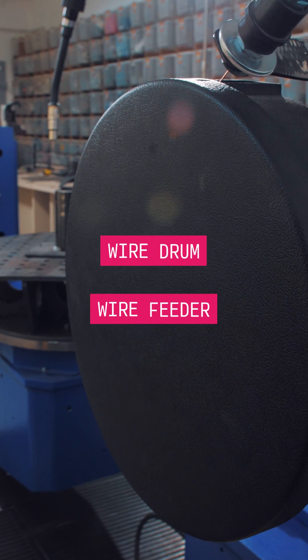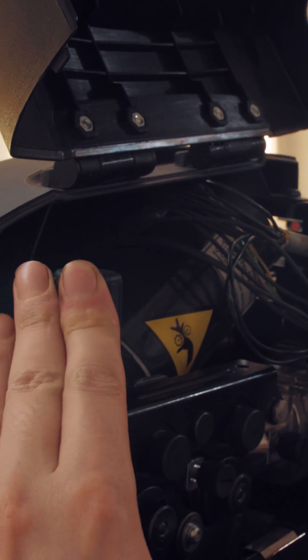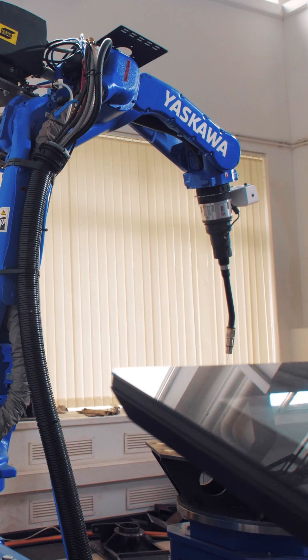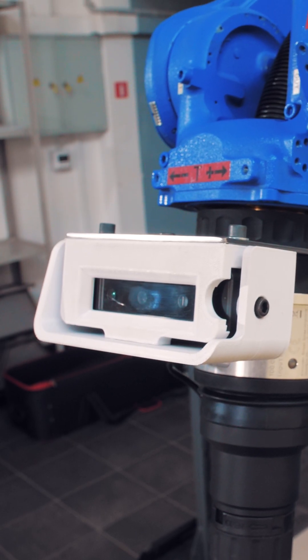Also, you should have a wire drum and a wire feeder. While not a conventional practice, we always integrate machine vision as part of our approach. This enables real-time control of the robot, ensuring adjustments can be made to account for any process deviations.